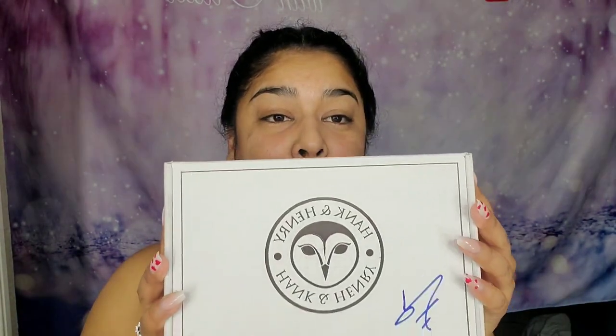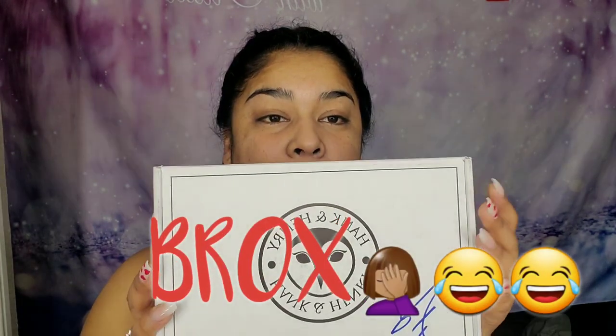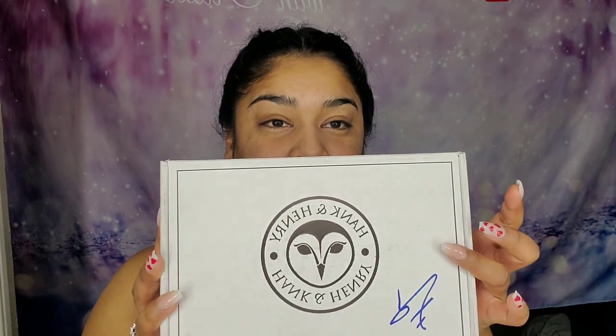Welcome back to my channel! Like you saw in the title, today we are going to be unboxing my very first mystery box from Hank and Henry Street Blocks. I was super happy to order this box because all the products in the first and third mystery box were all brand new products.